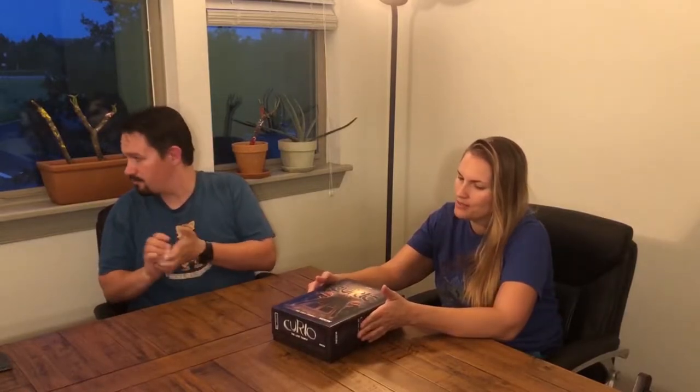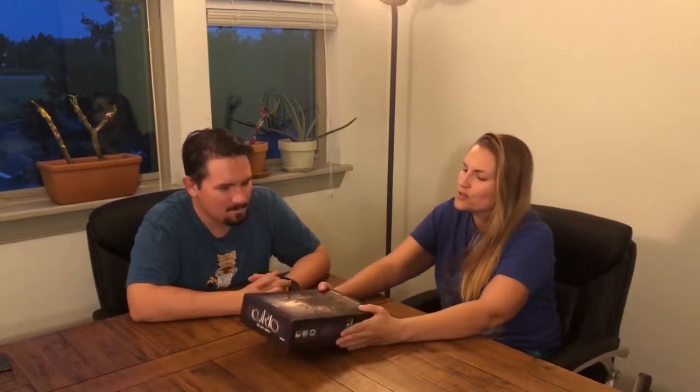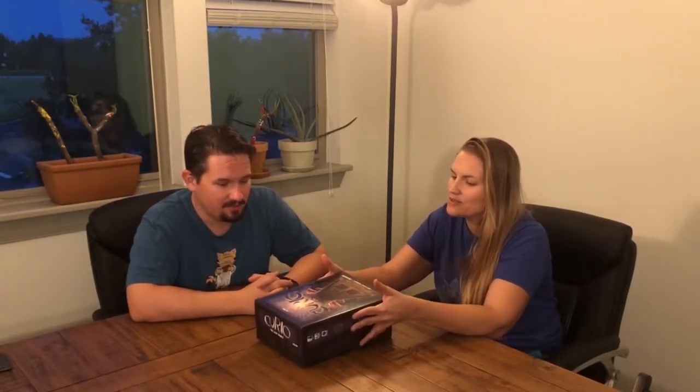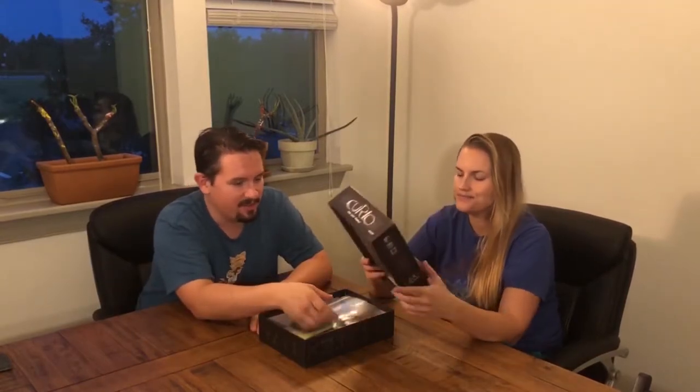The one review I did see said they had a lot of fun with it. They were intrigued — as was I when I first picked up the box — by the fact that it says it is a three to ten minute play time. They were curious, and they ended up playing it for two and a half hours! So I guess you can play it for as little as three minutes and as long as all night.